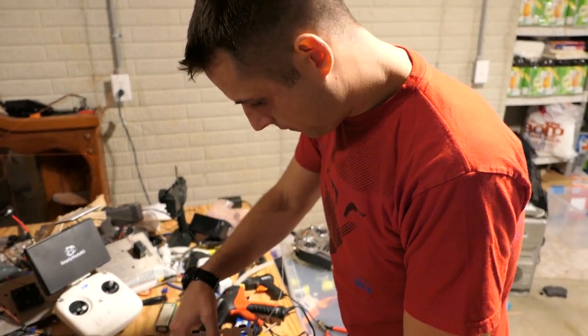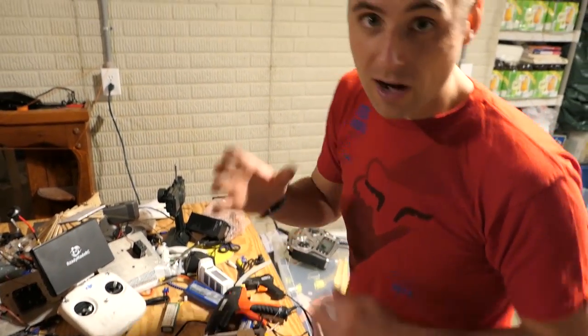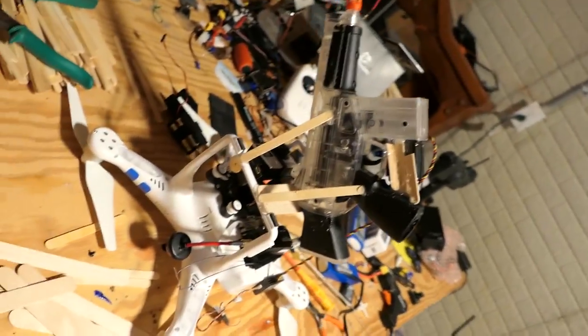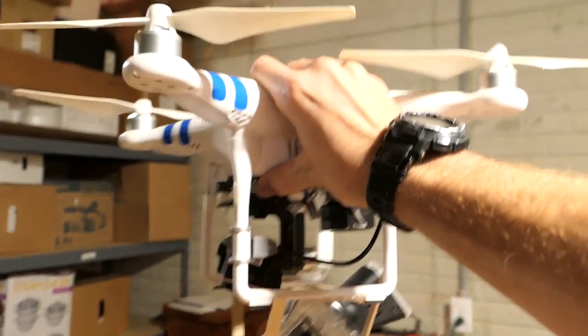Make sure my camera can still rotate freely — hits a little bit there. I'll just have to remember not to cock it that way. Alright guys, it's looking pretty good, about 15 minutes in. Let me show you what I got. Do you see what's going on here? Do you see that? Upside down.